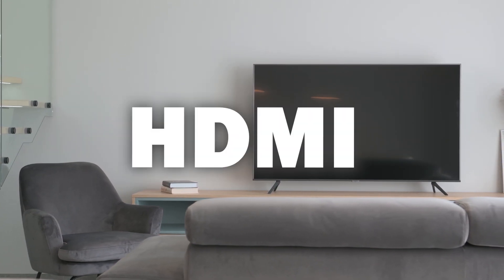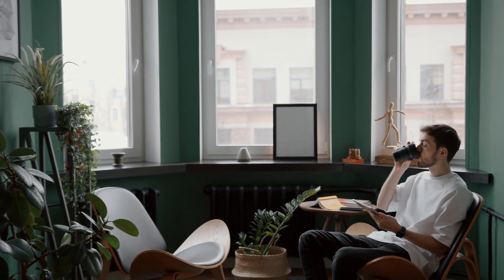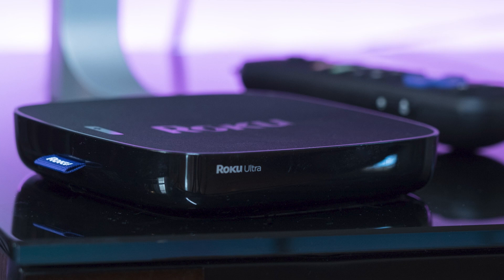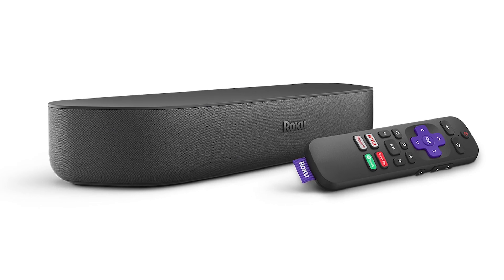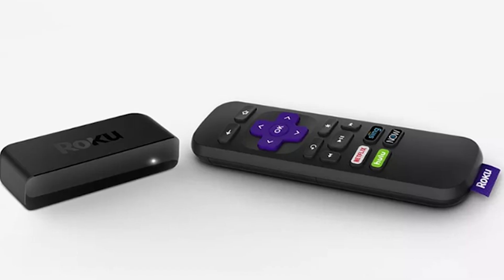You just have to have an HDMI connection to plug into. The first way I'm going to show you is using a Roku device. This works with the Roku Ultra, Roku Stream Bar, Roku Smart Sound Bar, Roku Streaming Stick Plus, and the Roku Premiere.